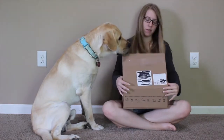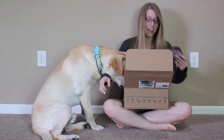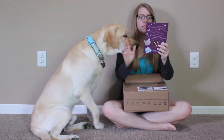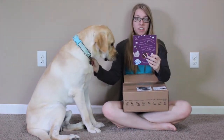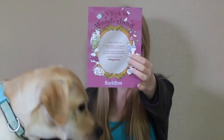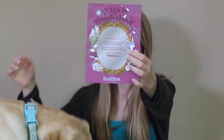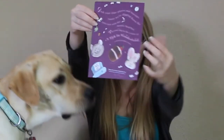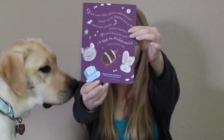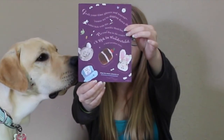Alright, you excited to see what our theme is? I'm liking this already! And they finally have it on top! So, our theme is A Lick in Wonderland. This is an Alice in Wonderland theme, so it looks like you can hold this up to your dog to make it look like they're looking in the mirror. It says, grab your time pieces and teacups, because we're digging down the rabbit hole with this small spark box. Put your dog in the center of A Lick in Wonderland in a most peculiar story.